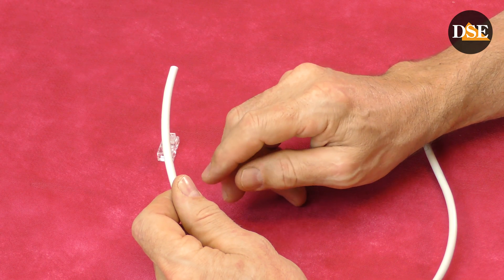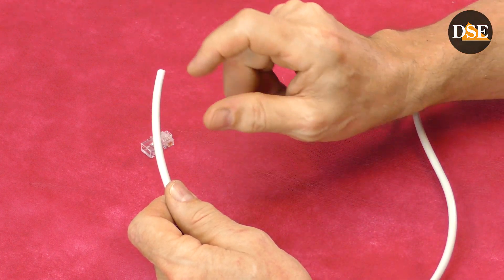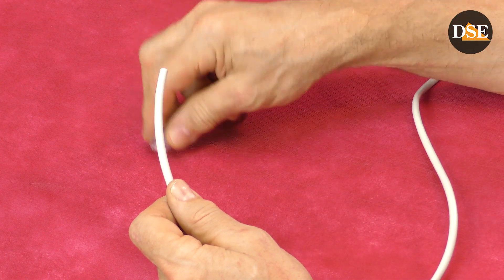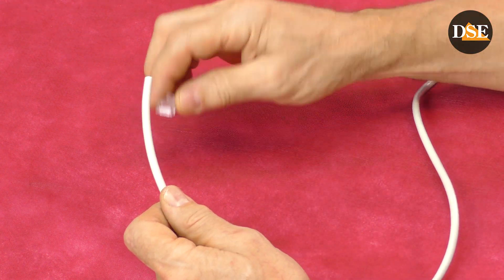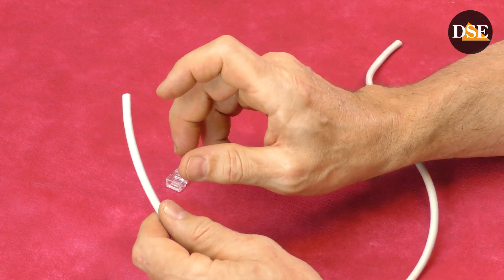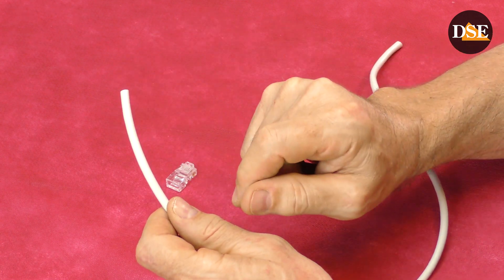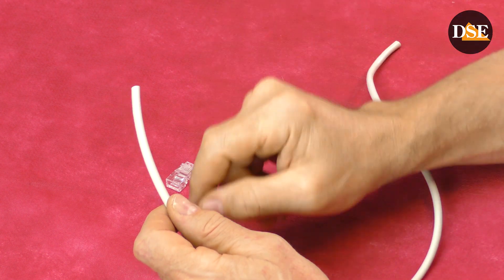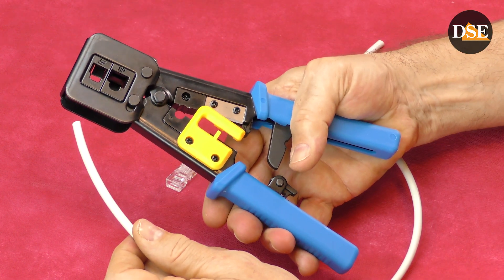Step number two: removing the jacket. To mount the connector onto the cable, we need to remove a piece of PVC jacket. If we were using a standard network plug, we should remove a very short piece of jacket. But since we are using a pass-through connector, we can remove 4-5 cm of jacket with no problem. This will make all the next steps much easier. You can do it with any tool like scissors, but the best tool of course is our crimping clamp.